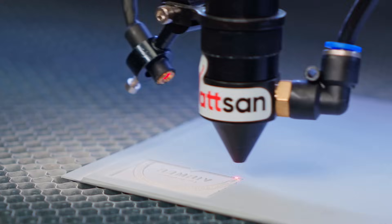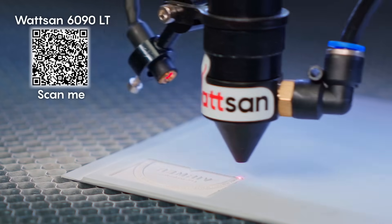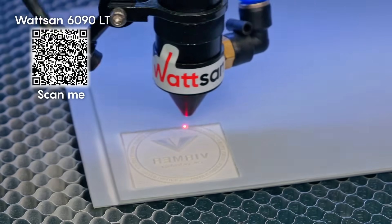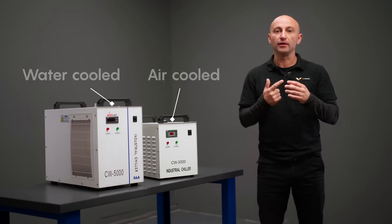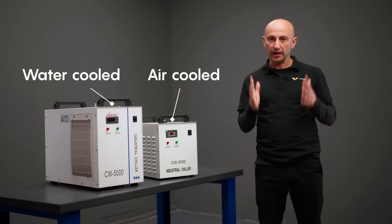Temperature control accuracy is critical in processes where even minor deviations from the required temperature can lead to reduced product quality or equipment failure. There are two main types of cooling systems: air-cooled and water-cooled.